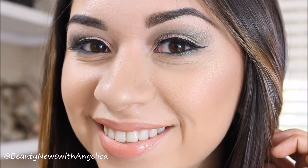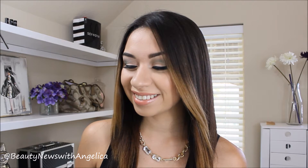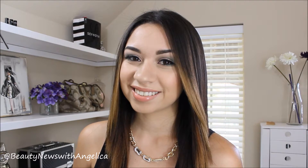Hey guys, welcome back to my channel. Today's look is on this very soft green eyeshadow look. I wanted to do something with a little bit of color, so I decided to go for green.